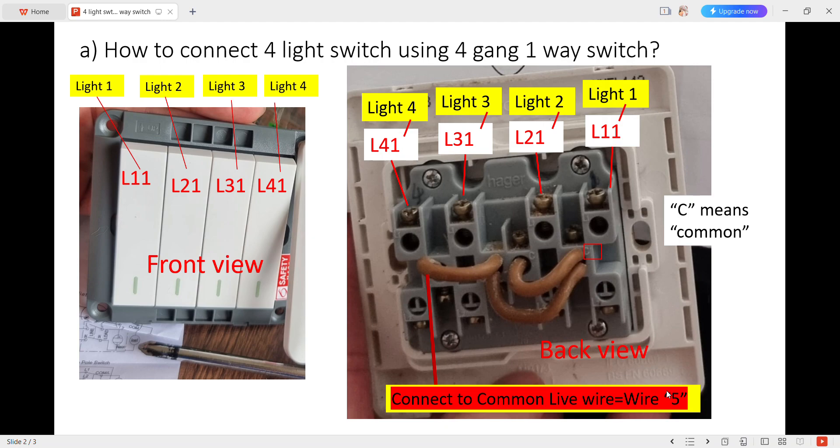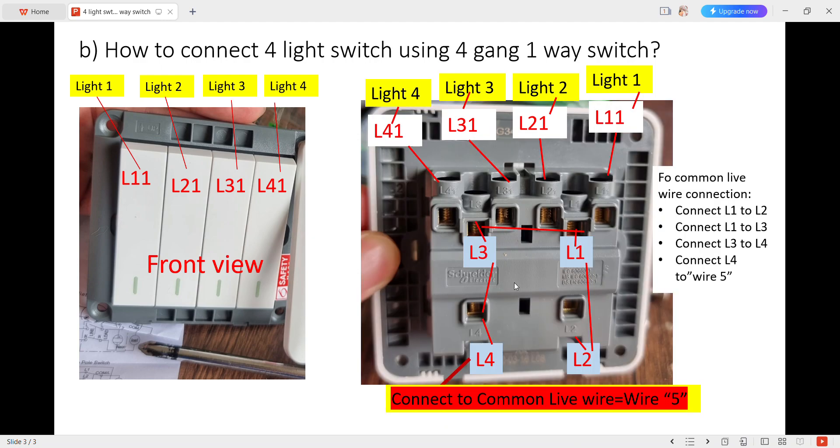I also have another one. Looking at this back view, L4-1 is connected to light 4, L3-1 to light 3, L2-1 to light 2, and L1-1 to light 1. You can see here is L1, L2, L4, and L3, all connecting to the common light wire, which I call wire 5.